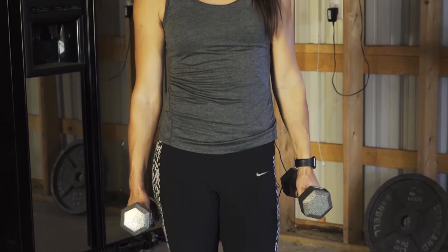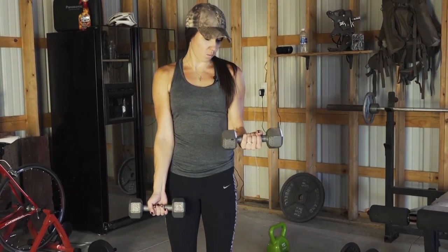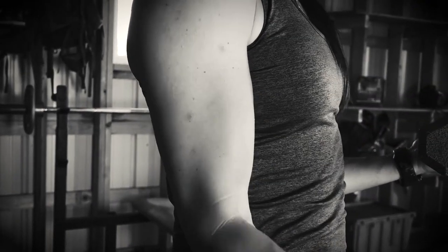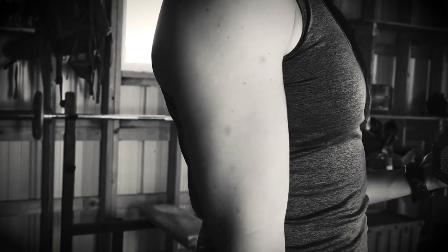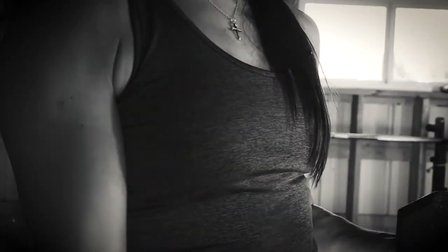So I'm gonna grab some dumbbells. If you don't have dumbbells you can grab soup cans, anything that has some sort of weight to it. To start, we're gonna start with one weight up and just do bicep curls with the other hand. As you just saw, with that block in my left arm, I was holding it stationary. That arm does get really tired at times, so it's good to have that one arm hold stationary.